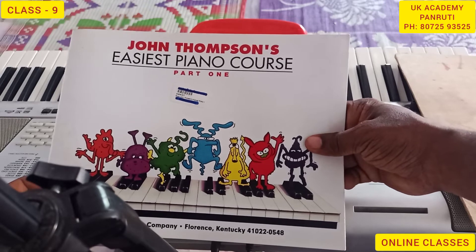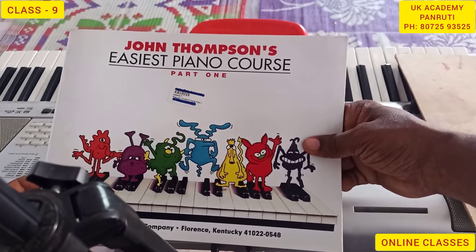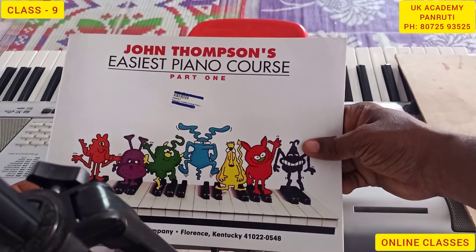Hello students, today we can discuss about John Thompson Easiest Piano Course Part 1.